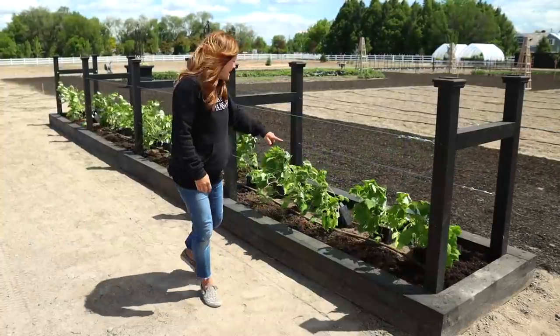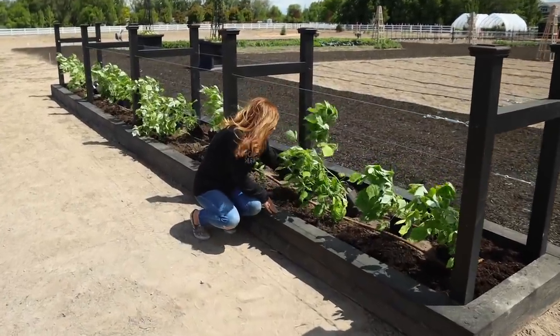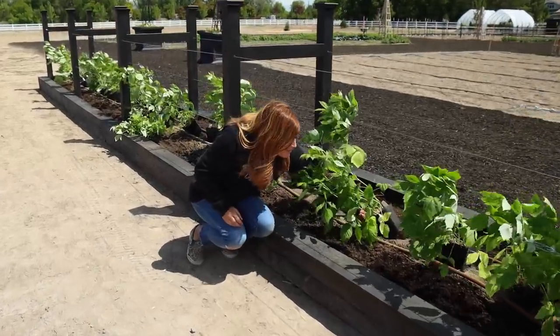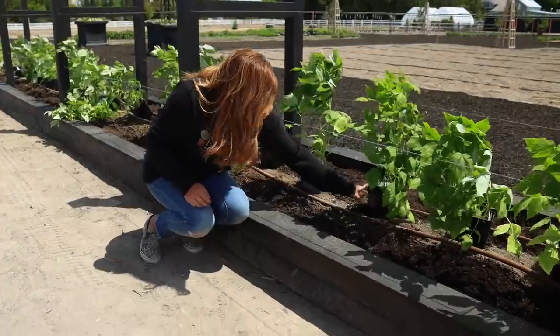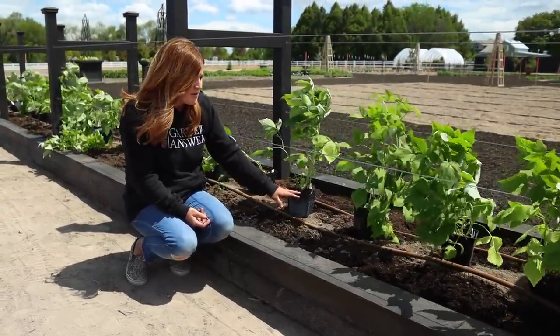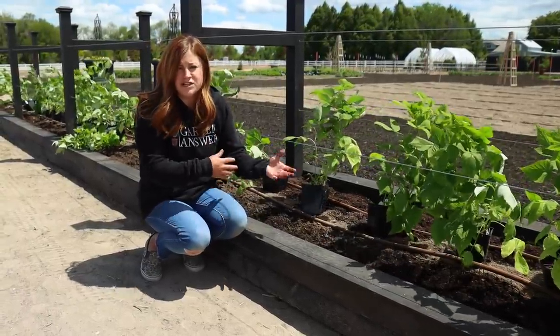Don't these look amazing? The wind's kind of knocking them down — they're not planted yet, but it's still making me so excited to see some green out here. I do know they're going to be fruiting this first year, so that makes me excited as well. We got the beds all filled, the drip run, and Biotone starter fertilizer added to this area. I wanted to talk through each one of those steps and why we decided to use what we used.